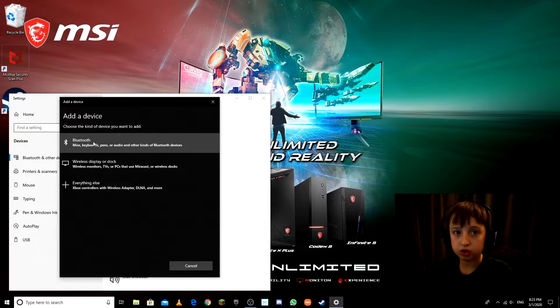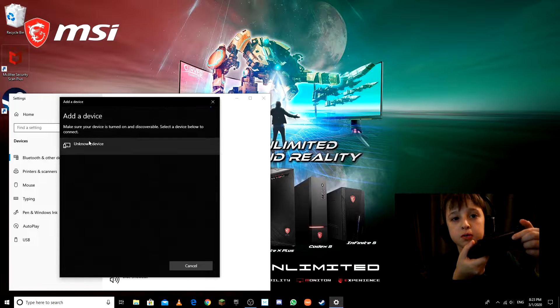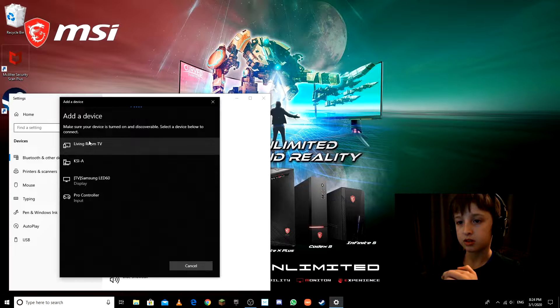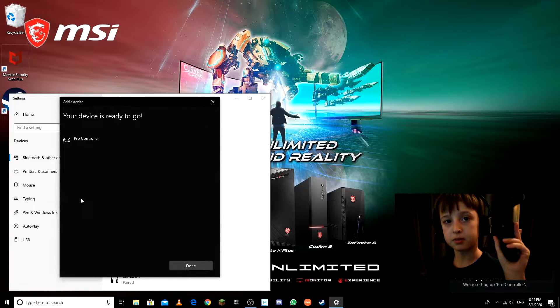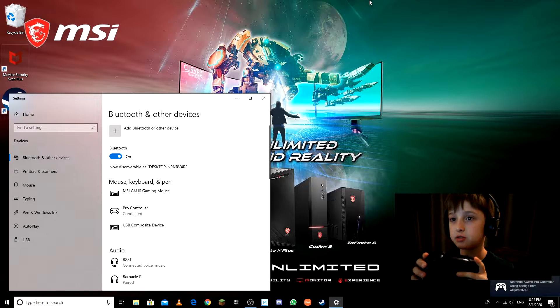Once you have it open, hit 'Add a Bluetooth or other device.' My controller is not connected yet, so I'll show you. Click Bluetooth, then on your Switch Pro Controller press the sync button up top. It's going to keep searching and pop up — just keep holding it down. It found my Pro Controller.